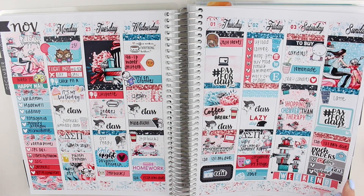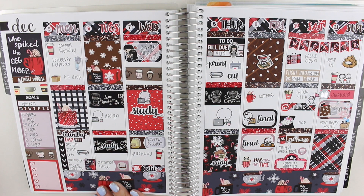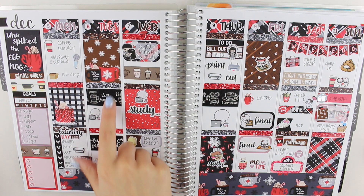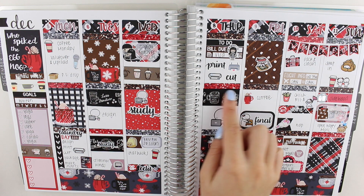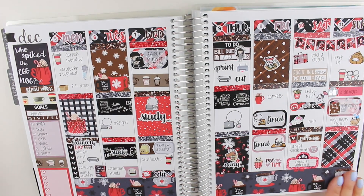So that was my birthday week, and then this is the second week of December. I used the eggnog kit from Caress Press, which I thought was perfect because it was finals week — so a lot of coffee involved. I loved pulling in my coffee washi. Love Caress Press stickers — it's so nice.